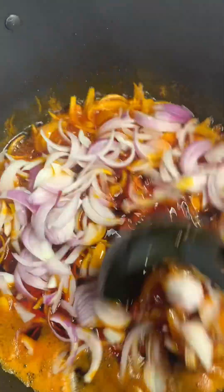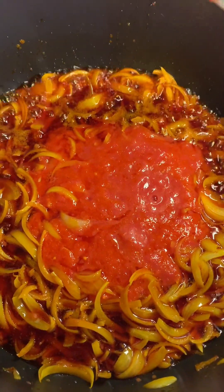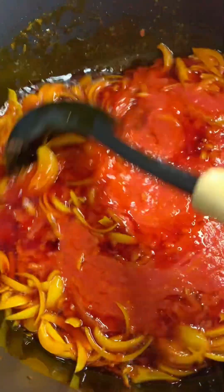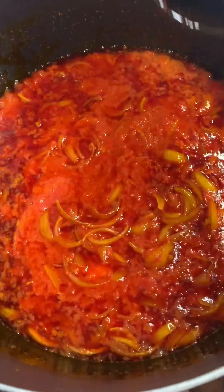Then we'll start frying. We go in with red oil — when it's hot, add your chopped onions and stir. Then add your blended tomato. I just used a little tomato, about five tomatoes. Give it a stir and allow it to fry.